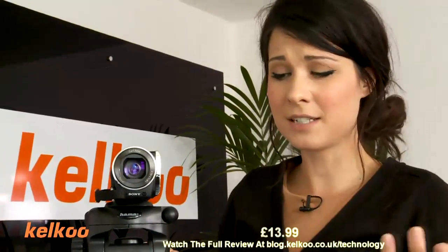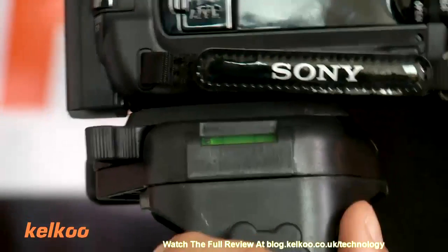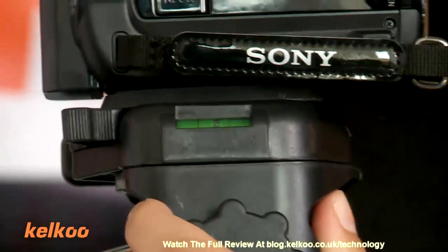It is under £14, so I think you're getting more than your money's worth for it. It's even got a little spirit level on the side so you can play around with that.